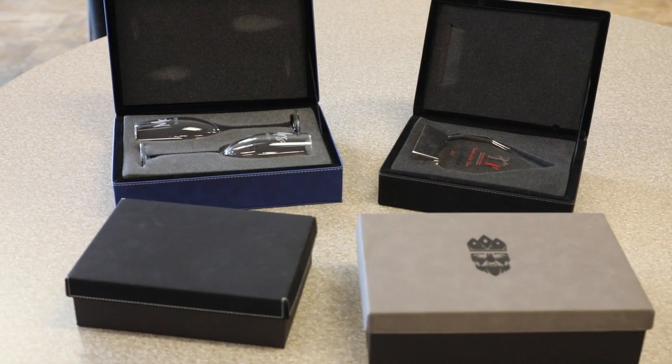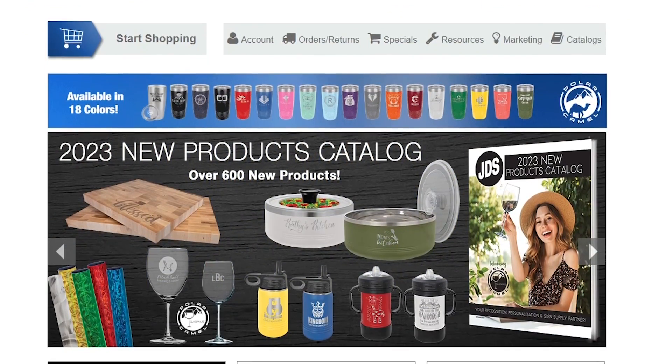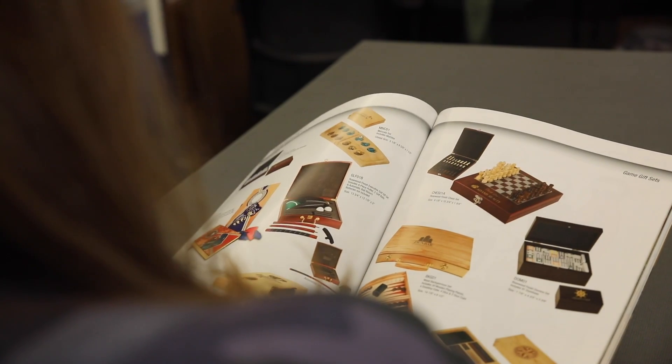They offer the ability to securely place all sorts of items inside. The foam is laser-able, giving you the ability to create custom fittings for all sorts of items. You can visit JDSIndustries.com or look at one of our catalogs to view everything we have to offer.